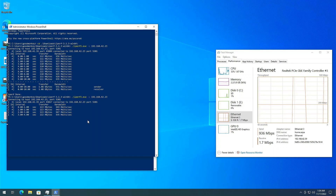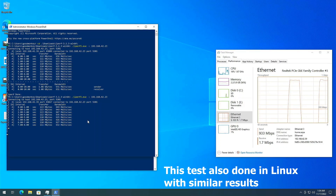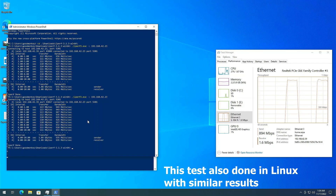I did a network speed test with iPerf 3 and it performed well, achieving the 930 megabits per second mark that seems to max out on my network.